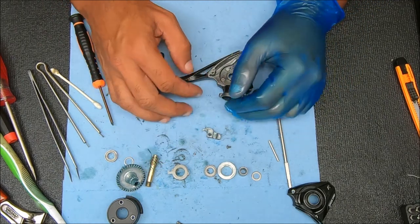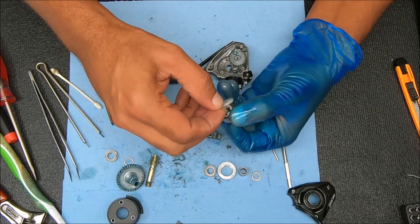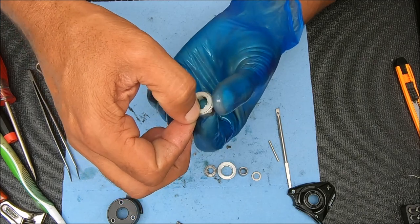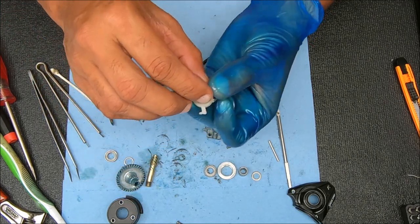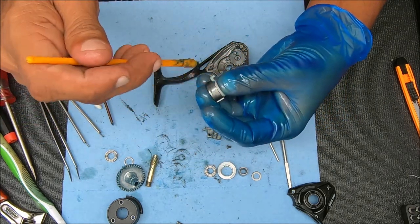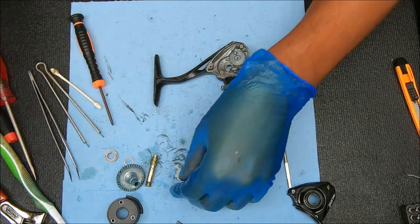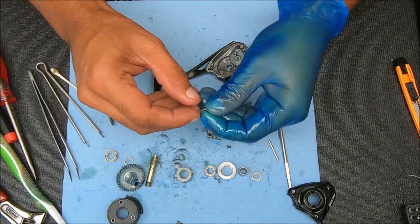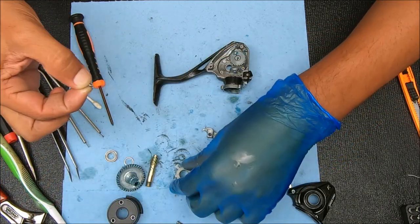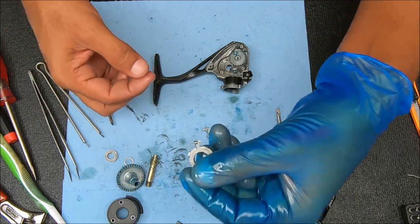Now we can put the pinion stack back in. I'm going to show you a few things before we move on. This piece comes off and just goes back into the slots on top — make sure it's seating flush when you put it back in. I'm going to add a little bit of grease around here. Now we're going to stick this spring back on: the flat side will be facing down, looking just like that.